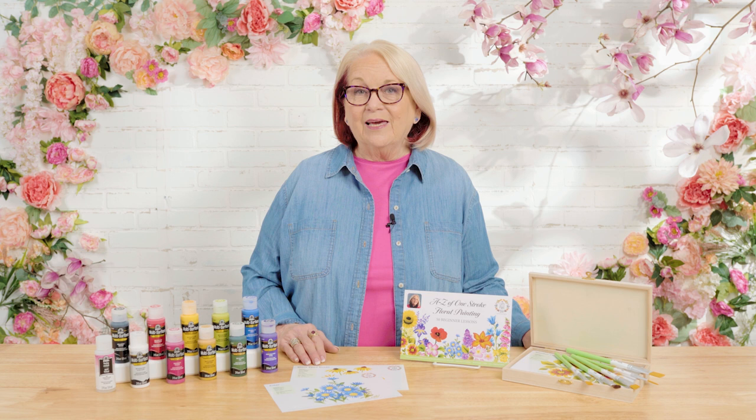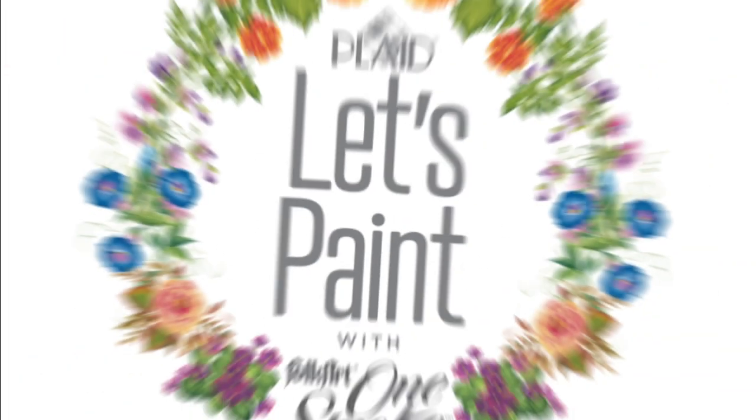Our new program with Let's Paint Folk Art One Stroke this year is going to be all about learning how to paint 50 different types of flowers, and as you can imagine, 50 flowers makes the possibilities endless for floral designs. I'm thrilled that you've chosen to join me on this one stroke journey. So let's paint.